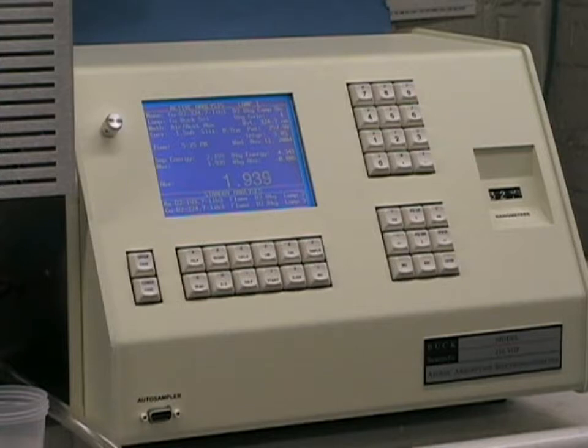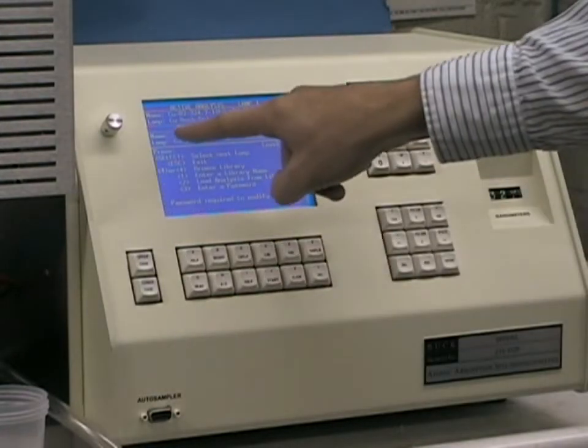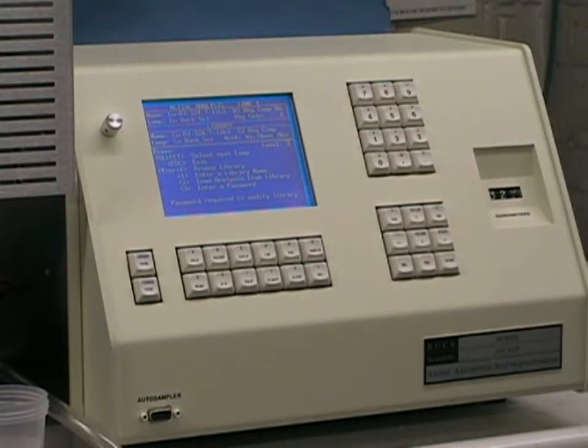Pressing the library key, you can see what element is loaded into lamp one. Since we're doing copper, and that was previously done, we're all set to do our alignment.